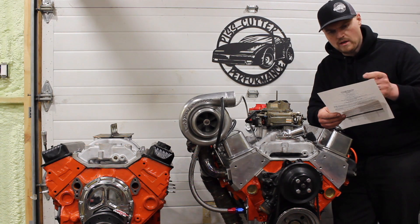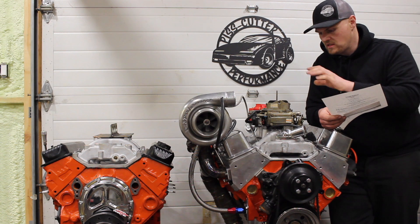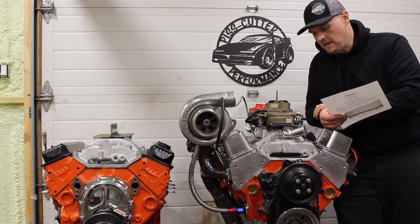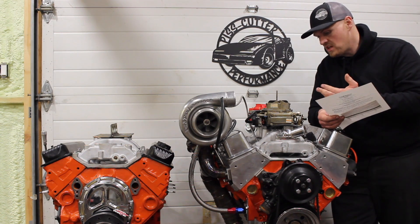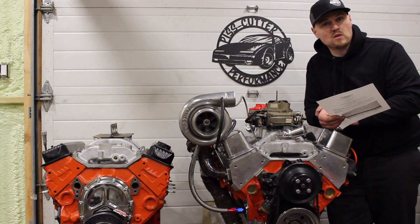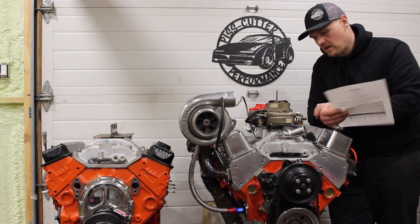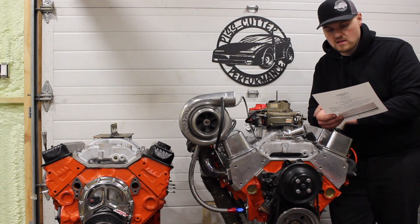The intake was the Edelbrock Air Gap 7501 dual-plane air gap intake. I slightly port-matched it to a 1206 gasket and did some port cleanup, but nothing major. These are a great intake — you can't really beat them for a dual-plane intake. If you're on a budget you could look at an offshore intake, but don't expect the same quality as an Edelbrock. I already had it used and it worked out really good.